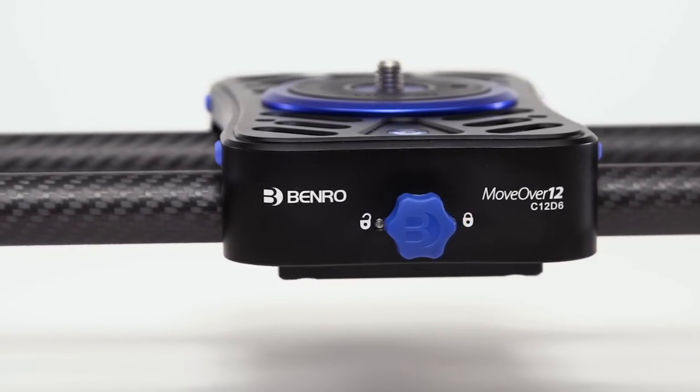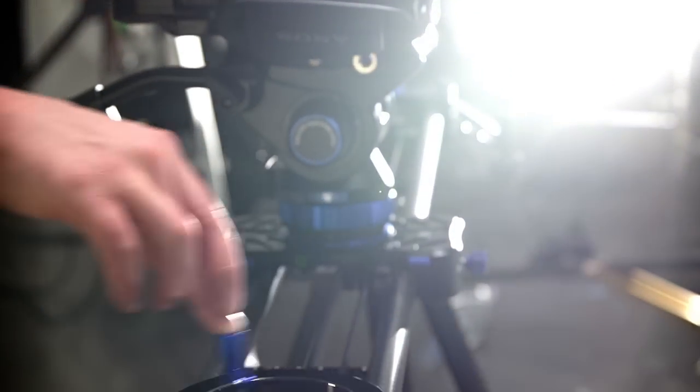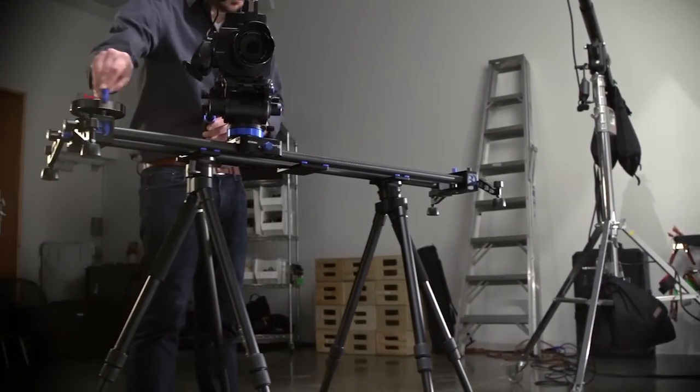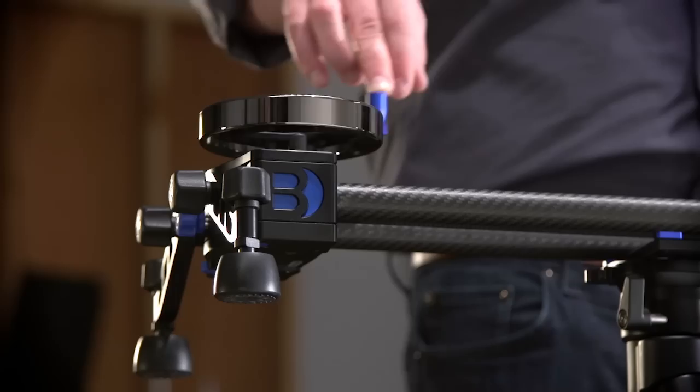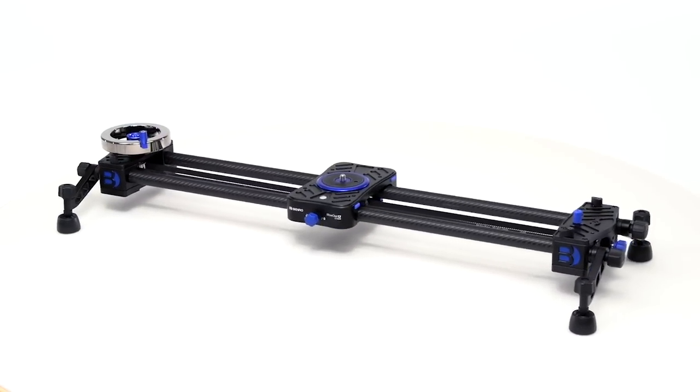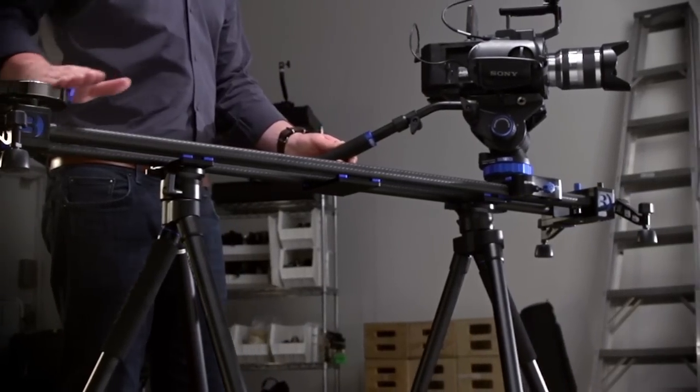With Benro's new MoveOver 12 camera slider, capturing smooth slider shots has never been easier. Perfect for the advanced filmmaker who wants more production value and advanced features, the MoveOver 12 is a travel-friendly solution to capturing flawless slider shots.